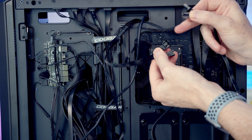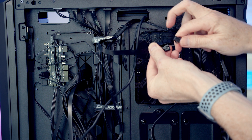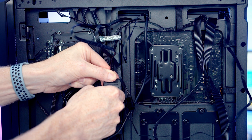Then we just need to get the cables coming from the radiator plugged into the cables coming from the pump — the four-pin PWM connector and then the ARGB connector below. Last thing to do is get the SATA cable coming from the pump plugged into the SATA cable coming from our power supply.